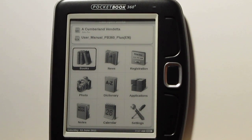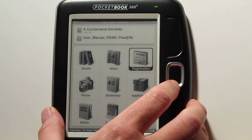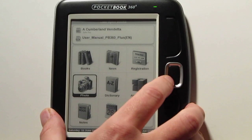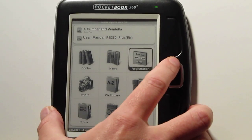This is a look at the home menu. You've got your layout for different books. The registration will disappear once you register and turns into a favorites section for your favorite books. You've got the calendar down here, a different application for accessing your notes, and then you've got photos and dictionary. There are also some games in the application menu.